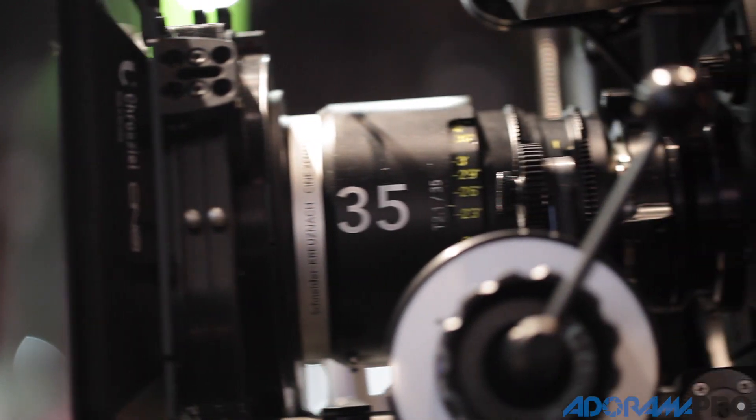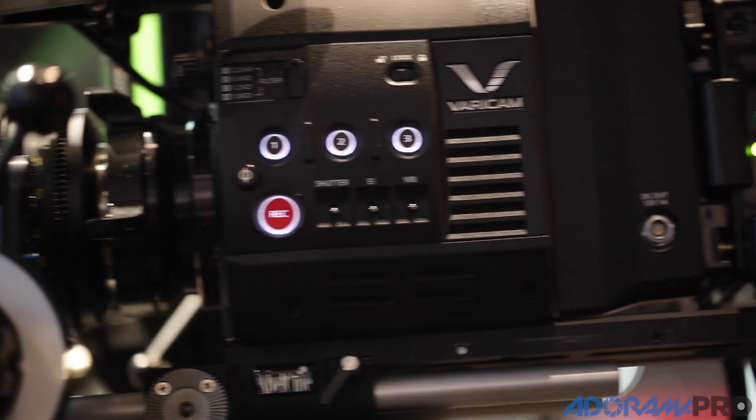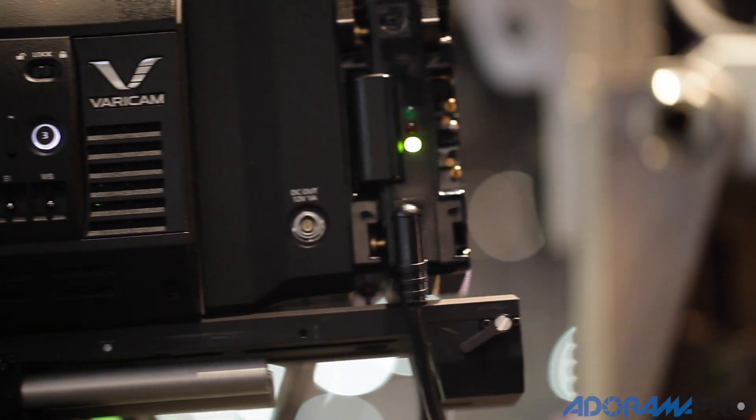Hi, I'm Steve Mara with Panasonic. I'm a technology guy and a product manager. So we came to design the new VariCam — do we do a 35mm? Do we do a two-thirds? Both are valid markets, both are quite important.